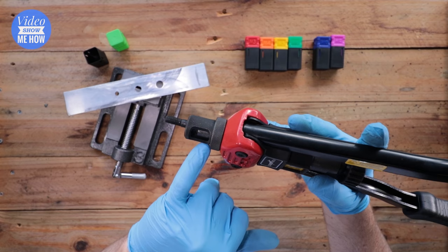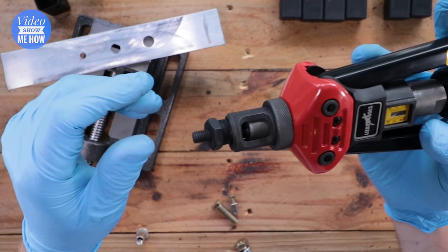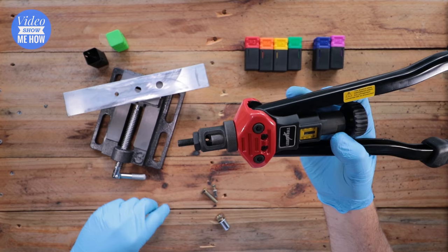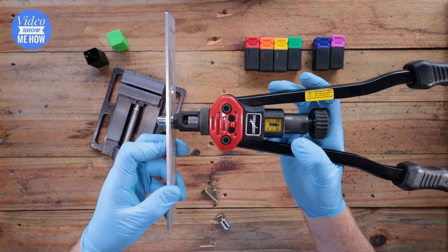Once your die is installed and the collar locked down, take the locking nut and screw it over the top with the thread side down, into the collar of the tool — that keeps everything nice and solid. Then grab your nutsert of choice and screw it all the way down until it's tight against the locking nut. Confirm there's not too much wiggle room, otherwise you might need to go up a size.